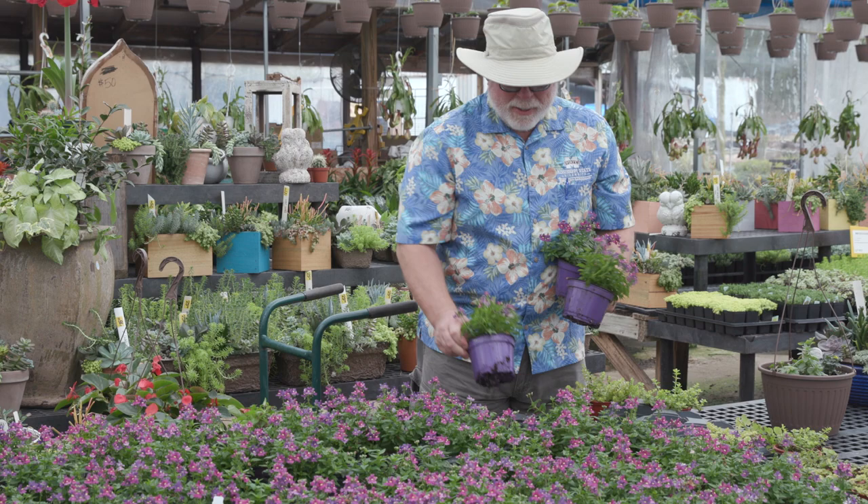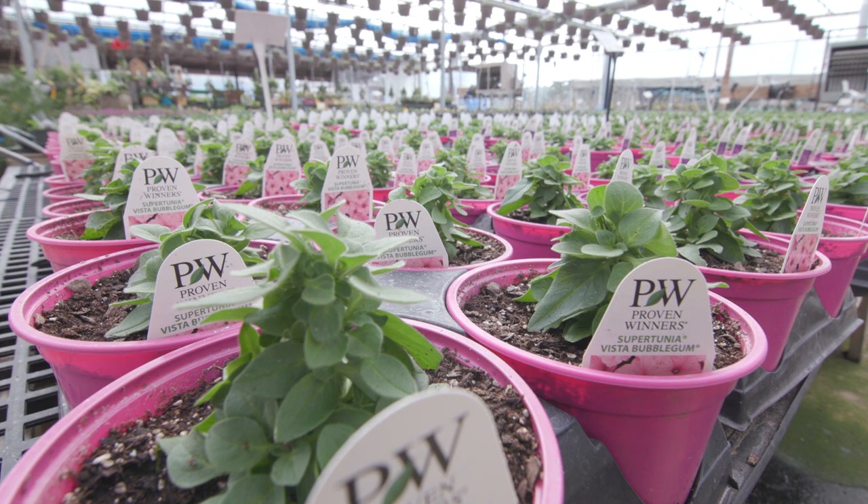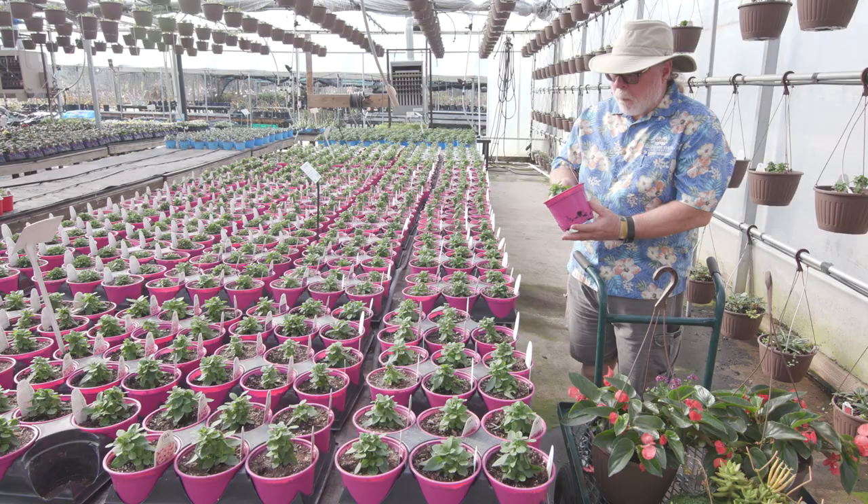Know what you're looking for before even arriving at the garden center. Now is not the time for impulse buying — that's for later in the season. For example, I know I'm going to grow Vista Bubblegum Supertunia this year, so I'll buy it this size knowing it will grow to this size during the summer.